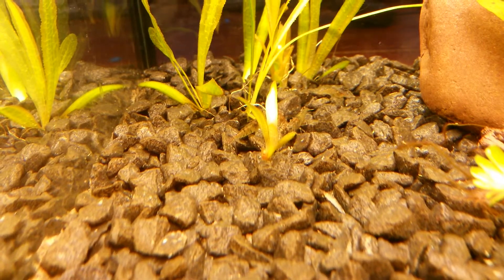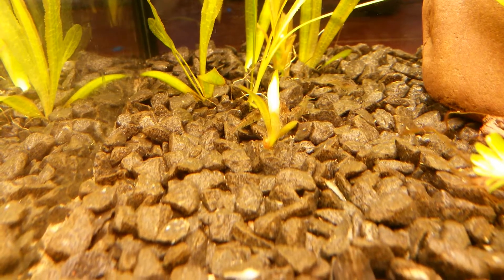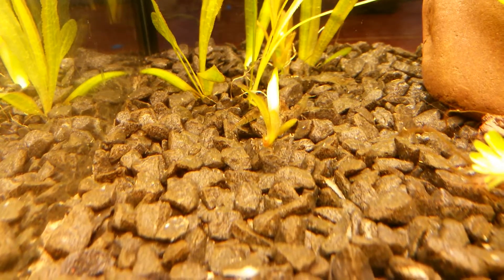Hey aquarium people, I've got a question for you. I've got Jungle Vow and it has made a little runner in 4 days time, so that's nice.